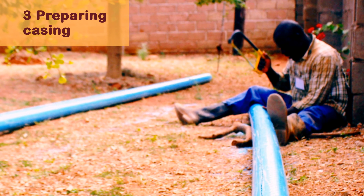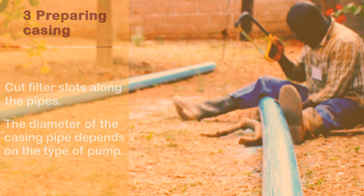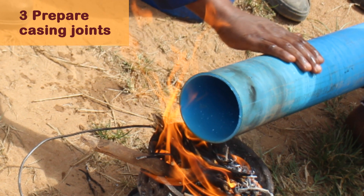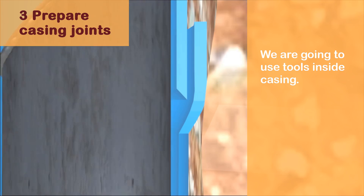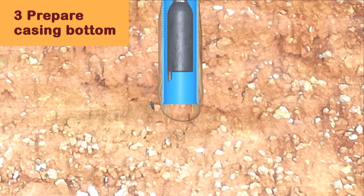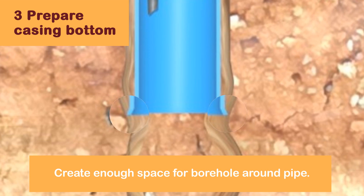Prepare the casing by cutting filter slots along the pipe. The diameter of the casing pipe depends on the type of pump. Prepare casing joints by heating the pipe end and making a new socket. Make sure the inside edges are smooth to prevent damage to tools and casing. The bottom of the first pipe needs to be wider than the pipe so the hole will be bigger than the casing pipe and give the pipe space to move down.